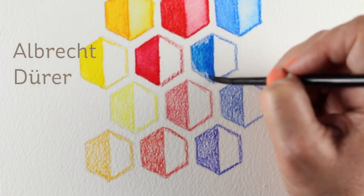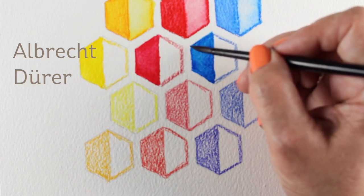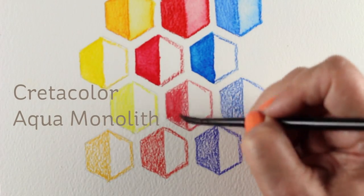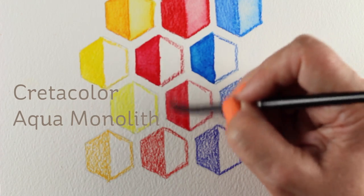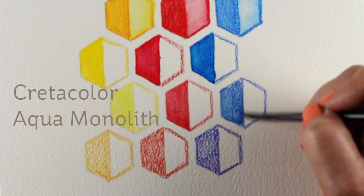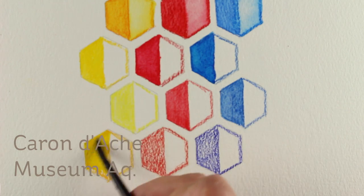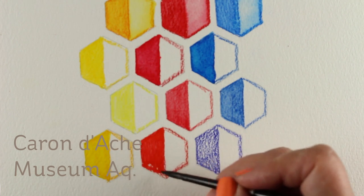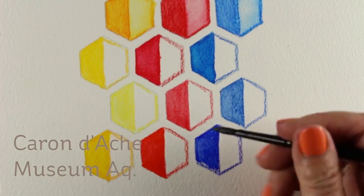Now these three are the most expensive. The Albrecht Durer has 120 colors and I love them because they do water out nicely and I have the full set, so I have a lot of color options. The Cretacolor Aqua Monoliths I was not pleased with. They are a woodless pencil, which means there's a lot of pigment — you could use the shavings from these to make watercolor with, just use a little hand sharpener and save your shavings to paint with. But the colors are not very intense and they didn't water out really well, and they are expensive — almost three bucks.